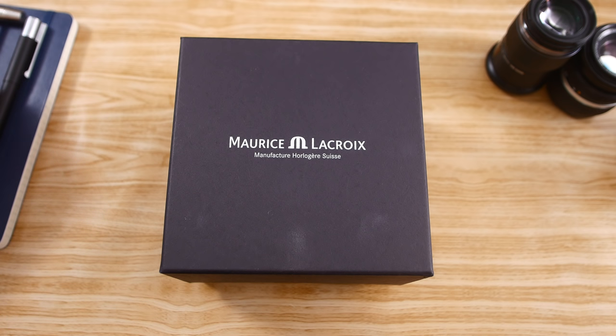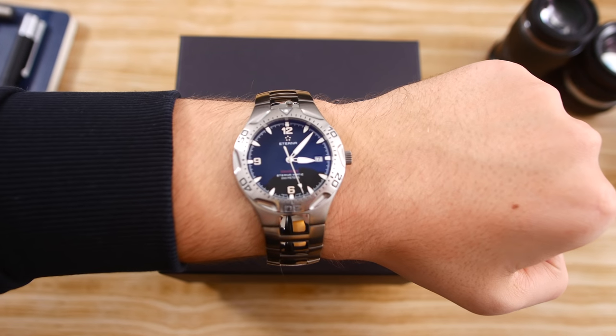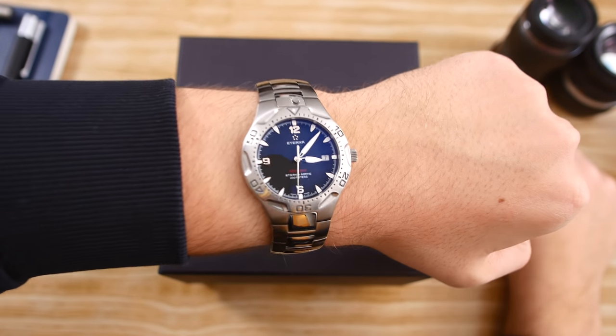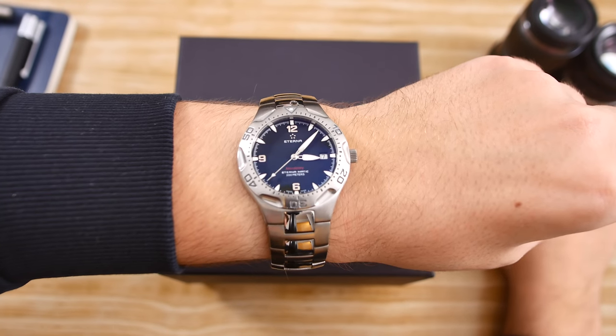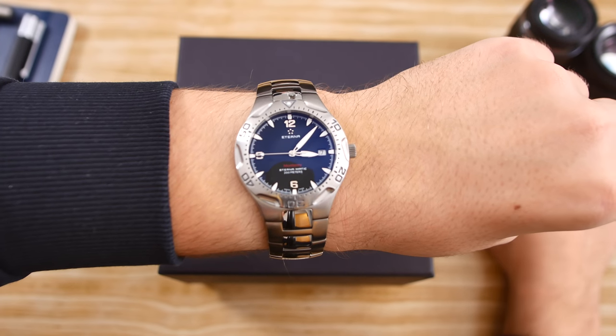Before we get into that, of course, we're going to check out what I am wearing today. This is actually quite a unique piece that not a lot of people have — there's not a whole lot of coverage on it on YouTube or even the written sites. This is an Eterna Monterey Eterna-matic.